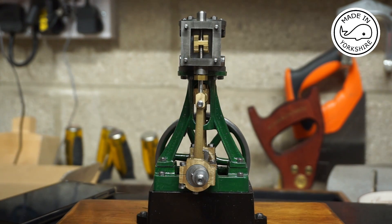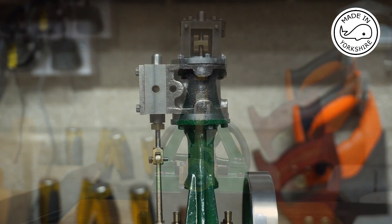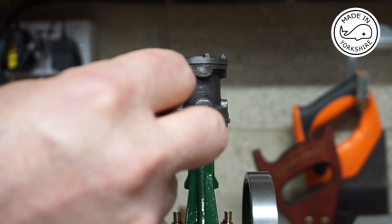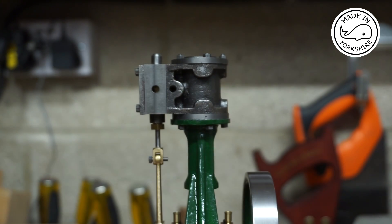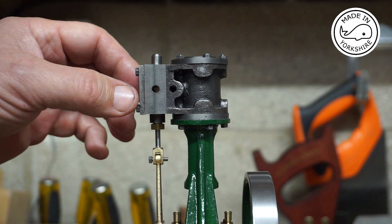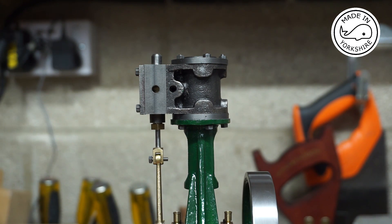I'll put the cover on and give it a try. Wait — I've just realized I've got the valve chest on the wrong way around; the inlet is on the same side as the exhaust, which is not what I want. So I'll have to take it off, switch it round, recheck the timing, and then get back to you. Well, one job leads to another.